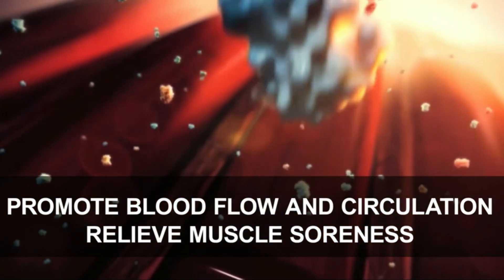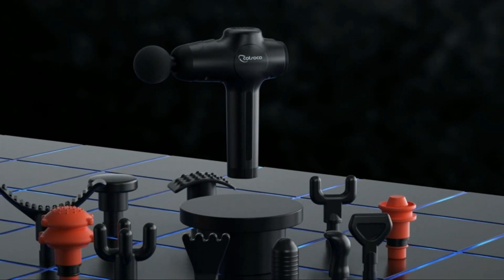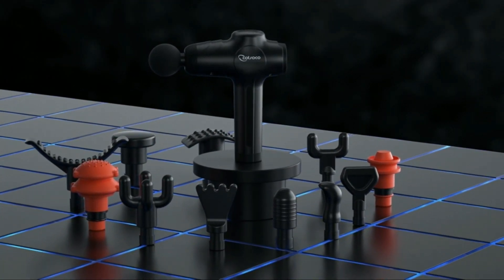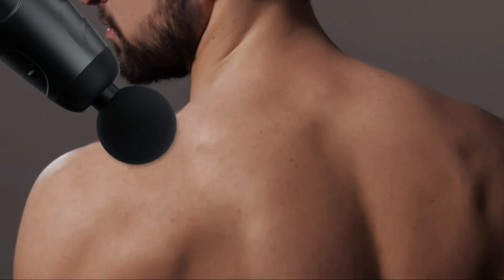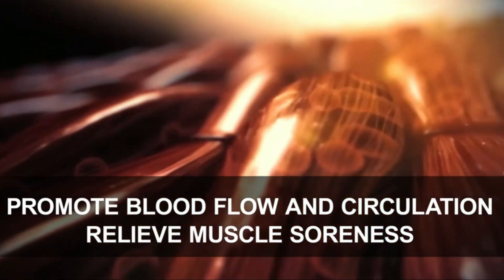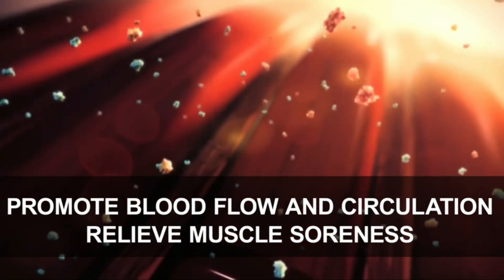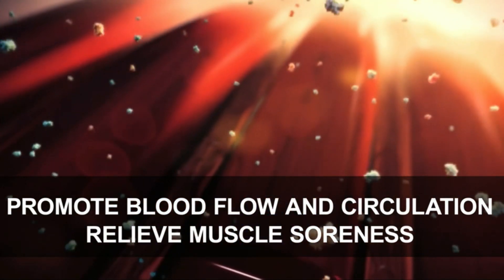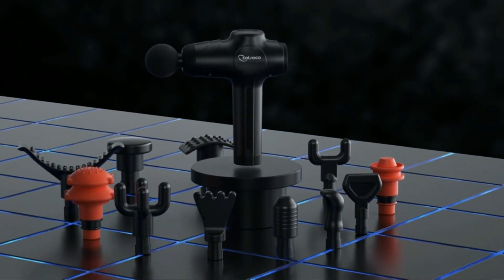The Handheld Muscle Massage Gun is designed for convenience without compromising on performance. Its compact size and lightweight construction make it easy to carry in your gym bag or luggage. The powerful motor, despite its small size, delivers a satisfying massage experience, reaching deep into the muscles to alleviate tension and soreness. The simplicity of operation is another notable feature — with just a few buttons, you can control the intensity levels and choose from different massage modes, making it user-friendly for individuals of all ages and experience levels.